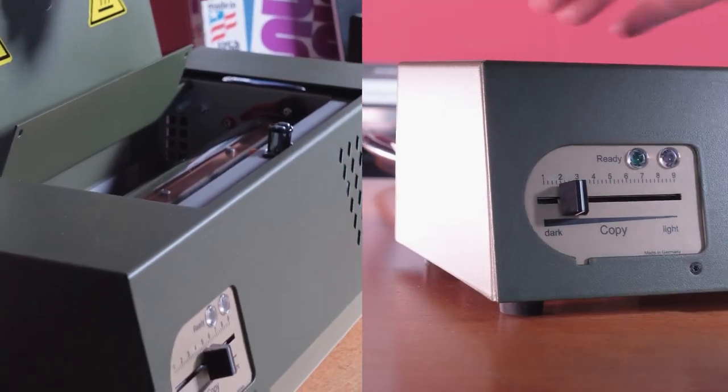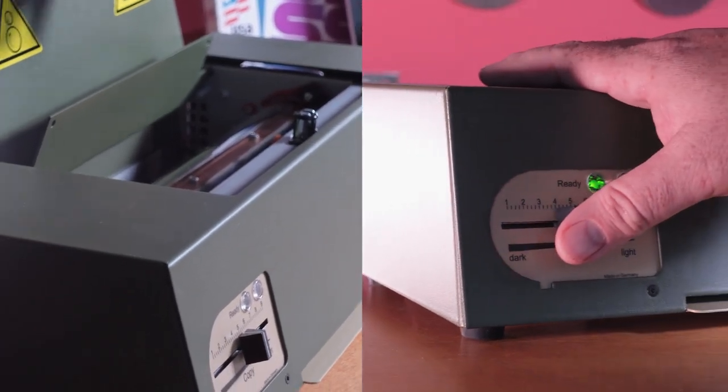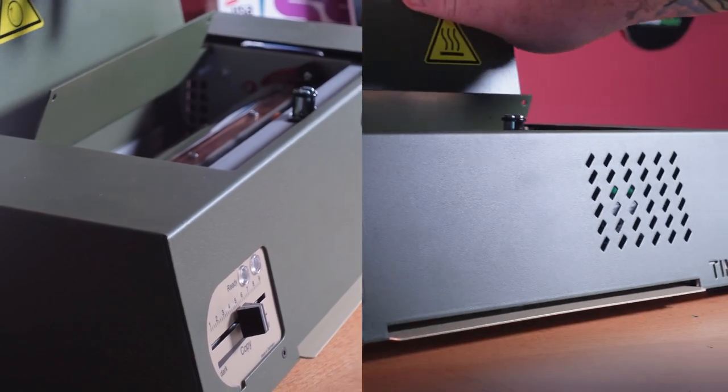The Tim is at home in any size shop or studio, but excels in larger shops that need a copier running constantly all day long. Its internal sensors mean you don't have to worry about wasting stencils in an overheated machine, and when it does overheat, you'll get back up and running sooner.